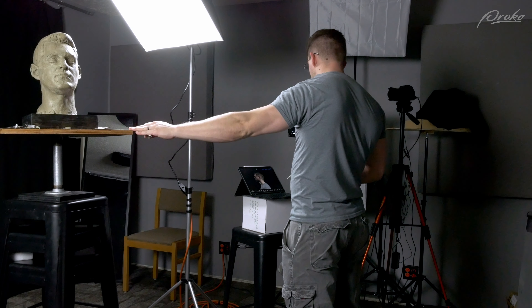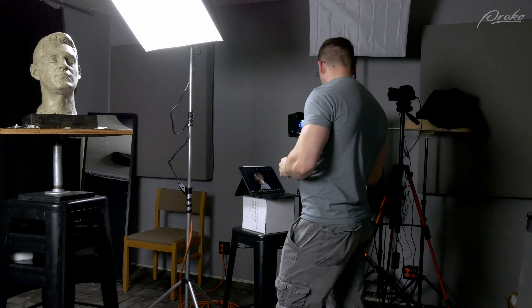As much as you can, stepping back away from the sculpture and putting some distance between you and it — from a distance it's a lot easier to see the outline and the shadow shapes of the forms of the face.